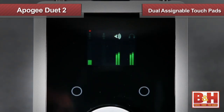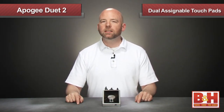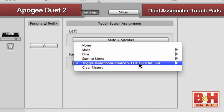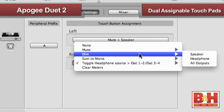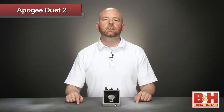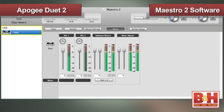Not only can you set the touchpads to function as mutes, you can have them toggle other functions that weren't even available in the first generation Duet, like dimming the outputs, toggling the headphone source, and summing your stereo signal to mono. To customize the settings, you'll use the included Maestro 2 software. Maestro 2 also allows you to set up latency-free DSP monitor mixes when you record, eliminating the annoying delay you'd normally get monitoring through the computer.